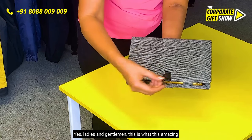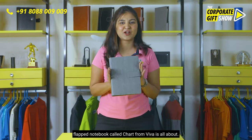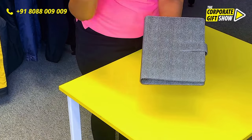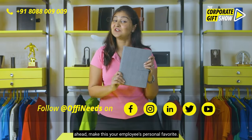But there is more to it — how about a secret pen drive? Yes, ladies and gentlemen, this is what this amazing flapped notebook called Charge from Viva is all about. Use this space for branding in terms of printing as well as embossing, and go ahead and make this your employees' personal favorite.